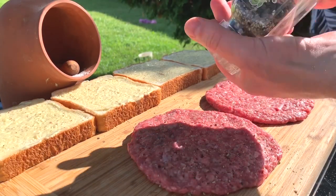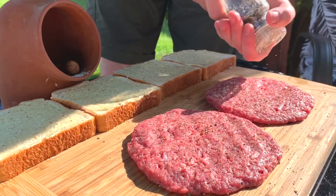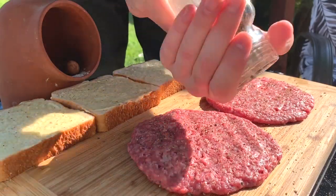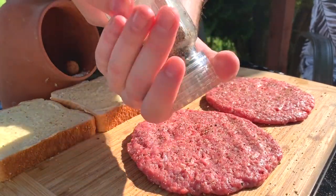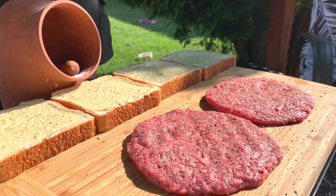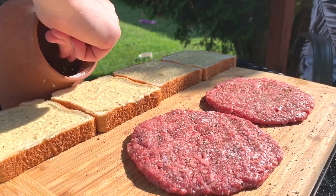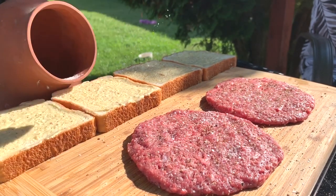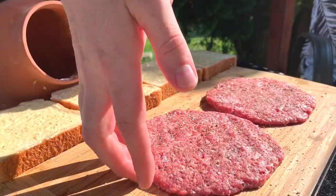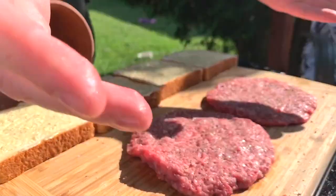For me with a patty melt, we're gonna have the aged cheddar, and I think heavy pepper goes really well. Treat it like a steak - heavy pepper grind - and then generously season with the salt. Very, very nice. Pat it in.